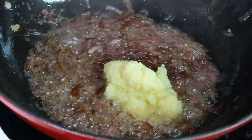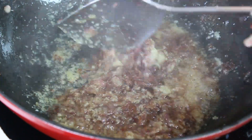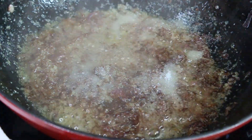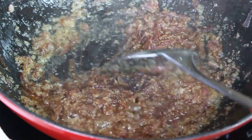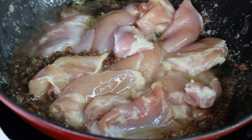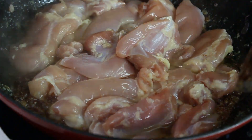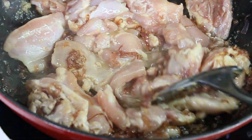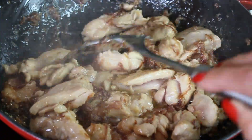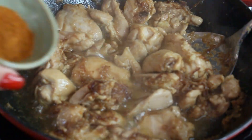To the onion in the pan, add about three tablespoons of garlic and ginger paste and cook for about two minutes — it will infuse the dish with amazing flavor. Add one tablespoon of salt, mix it together, then load in the chicken and fry on all sides until browned, keeping heat on medium-high. Cook the chicken for about five to seven minutes.